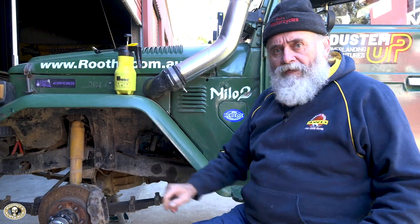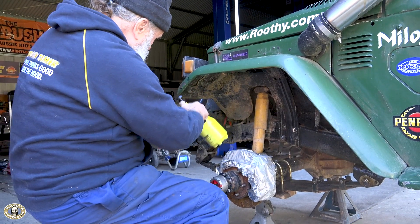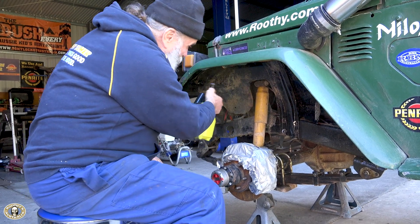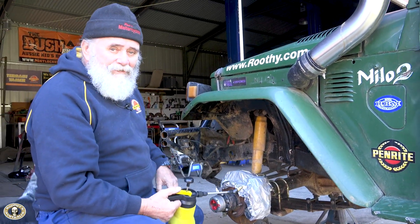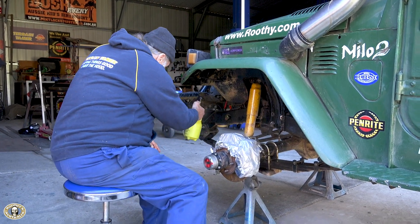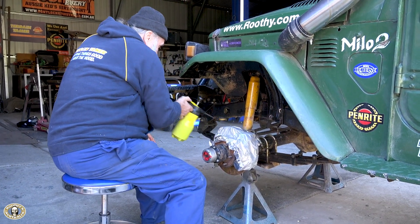Just going to grab some alfoil to wrap that brake. It's really not hard, but you try and do it without one of these bottles and it makes it very hard.